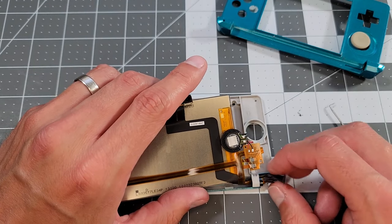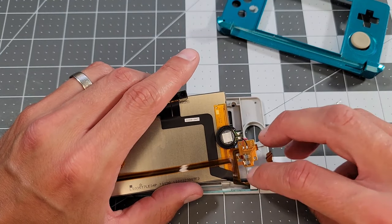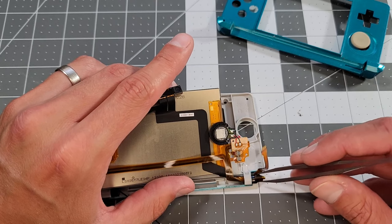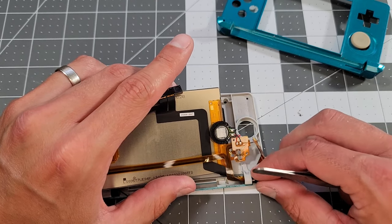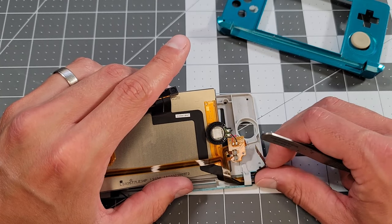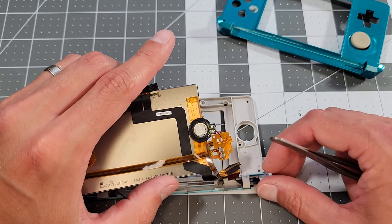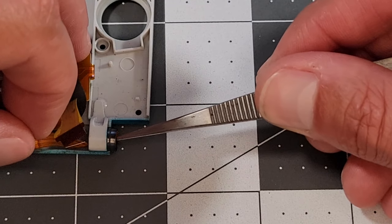Trying to feed the cables through the upper shell, one has to wonder how in the heck Nintendo tooled up a manufacturing line to perform this task efficiently. Ultimately, the answer is rolling up each flex cable tightly so that they can feed through. This last one is particularly challenging, but we manage.